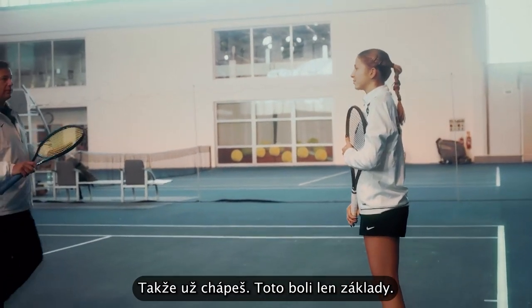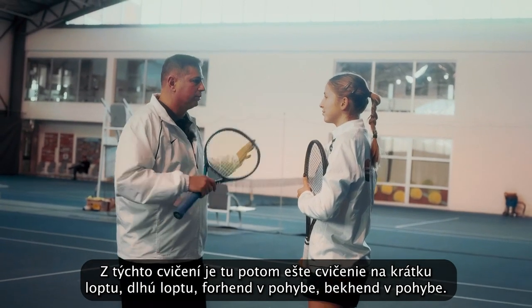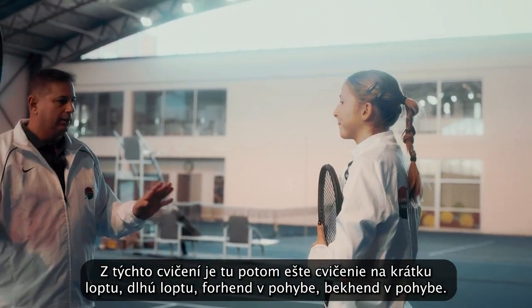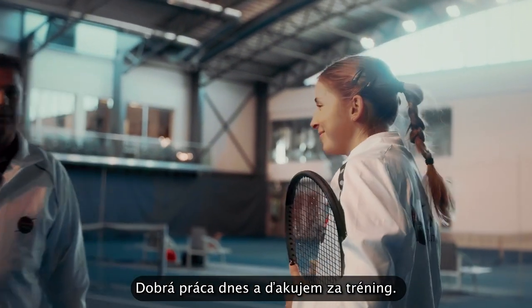So you understand, these are just the basics. From this exercise, then there is short ball, deep ball, running forehand, running backhand — these were just the basics. Good job today. Thank you for the practice.